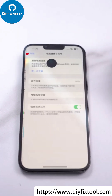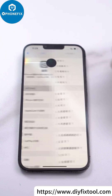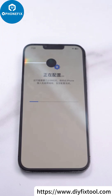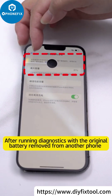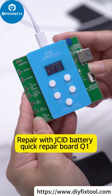Here is a pop-up window. Run diagnostic. After running the diagnostic with the original battery removed from another phone, proceed to repair with the JCID battery quick repair board Q1.